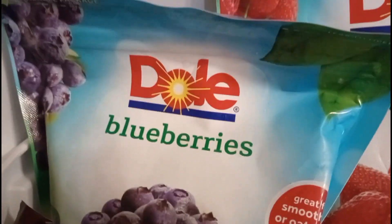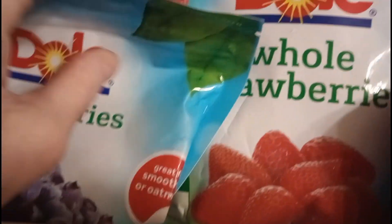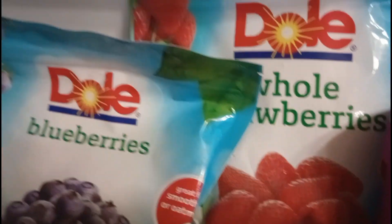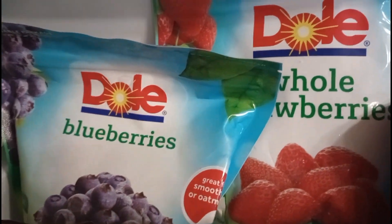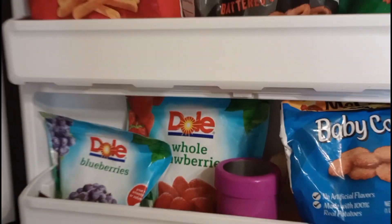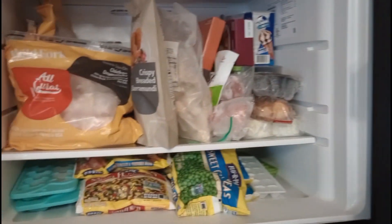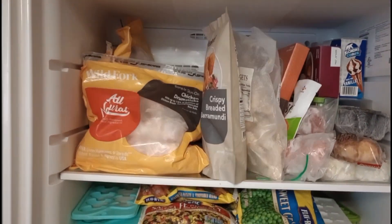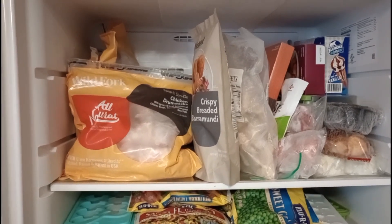They also carry fruit. I got these last week — I got the blueberries and the whole strawberries. Well, it looks like I got that part filled up, and that part filled up really well, so I'm set for a good while. This is gonna last a lot longer than a week.